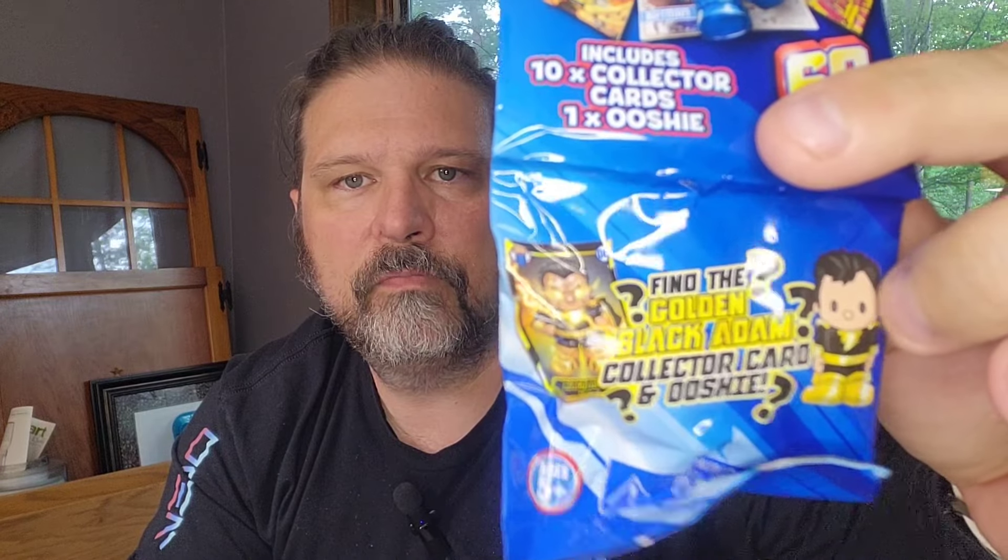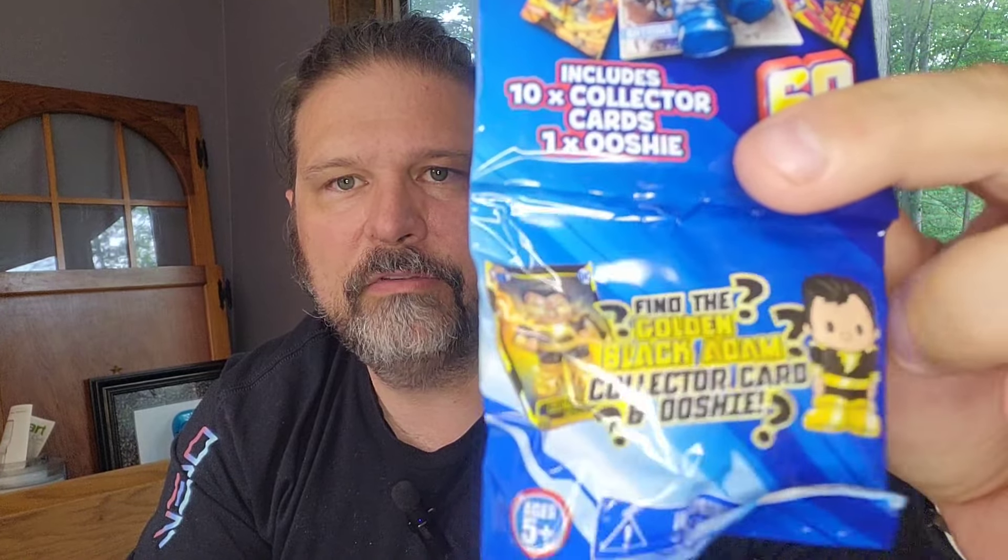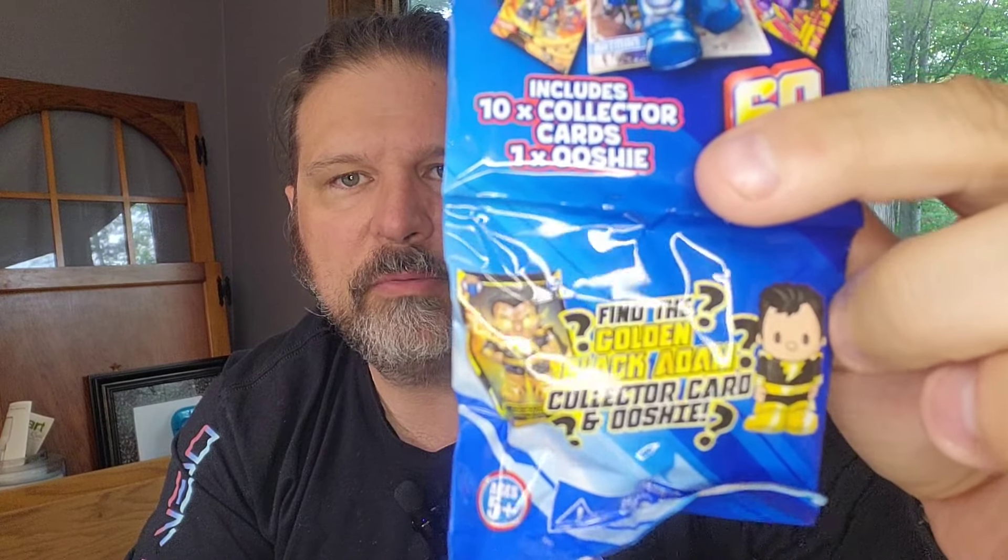So I became intrigued because I saw they were cards. They're called Ooshies, which are like a little toy attached to the pack. These are Ooshies collector cards for DC superheroes. You get 10 cards in the pack, and then you get one Ooshie little rubber toy on the bottom. There is a special edition one where it's a gold Ooshie — a Black Adam gold Ooshie — and then there's a Black Adam gold card.